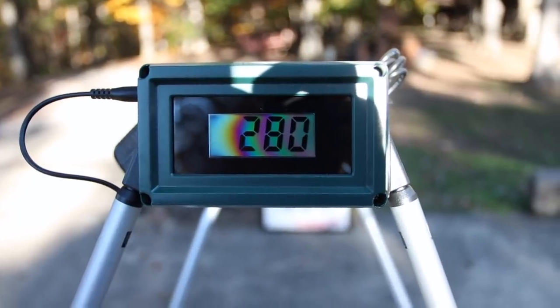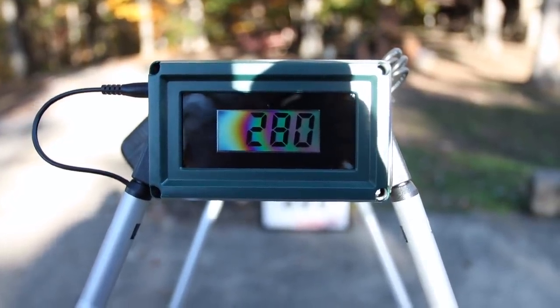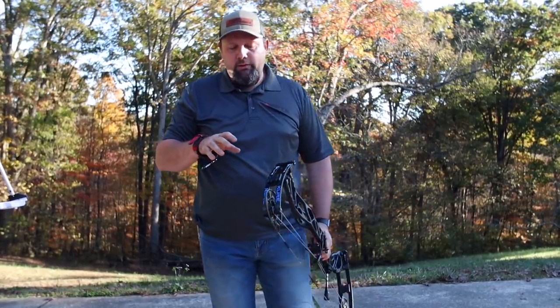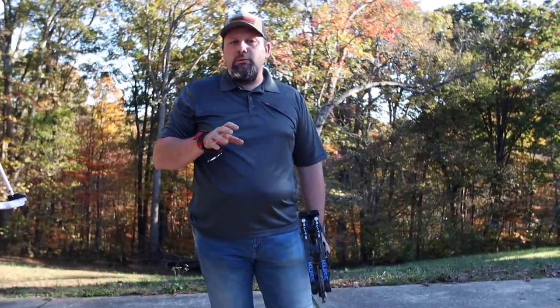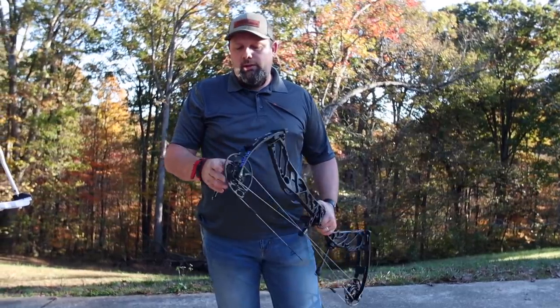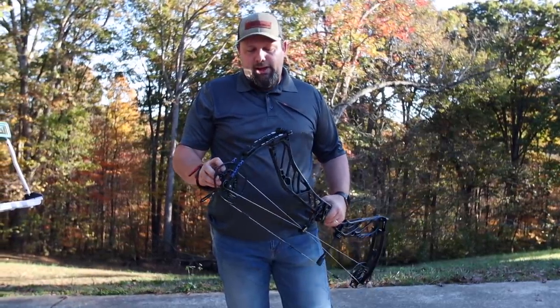We got 280 feet per second out of this bow — again, 400-grain arrow, 29-inch draw, and 90% let-off. There's a lot of room to pick the performance and speed up out of this bow depending on your draw length and where you like that let-off set.